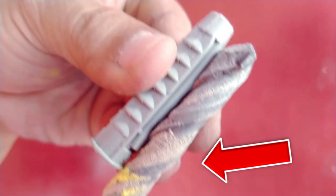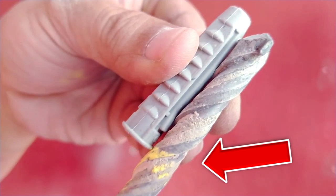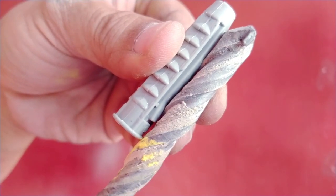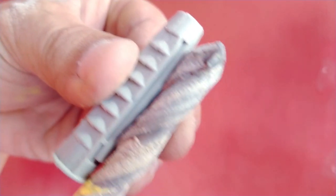Mark your drill bit with chalk or wrapped tape around the spot that's equal in length as the wall screw from the tip. Then drill until you reach this line, so that when you hammer the wall screw into the hole, it will be flush with the wall.